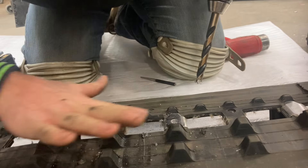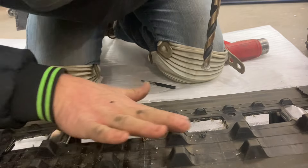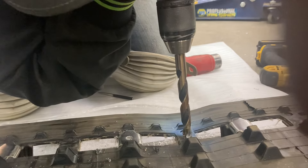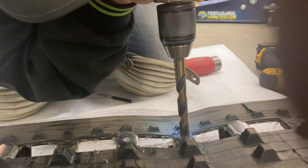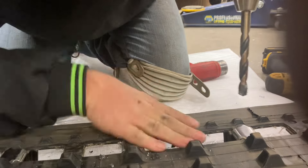Take your finger and rub across to make sure it's nice and smooth. Then, in between the clips where there are none, use the half-inch bit and drill through the rubber until you see the fiberglass bar.